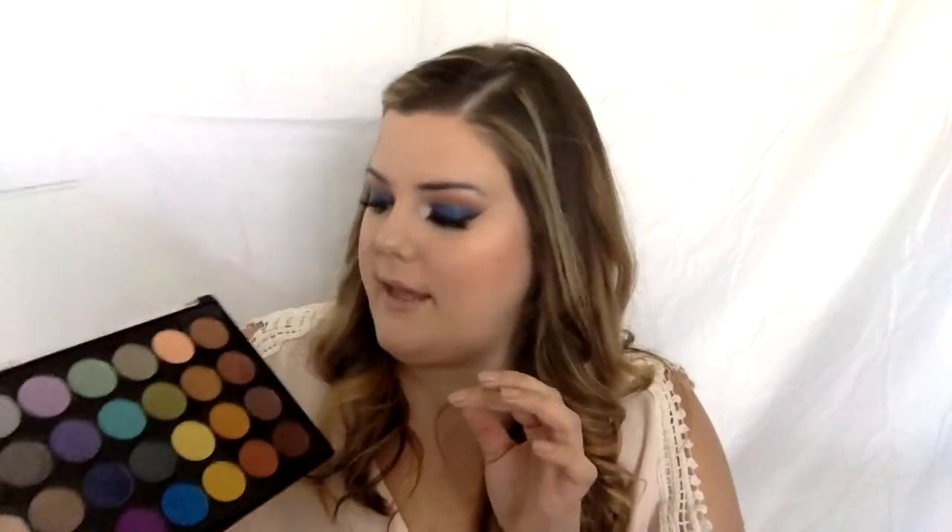Hey guys, this is a tutorial on the BH Cosmetics Foil Eyes palette — 28 colors in this palette. I've heard some of these colors actually mirror Makeup Geek foil eye colors. There are a few in here; I'll try to find those tutorials and link them down below. I don't own any of those so I can't show you, but I love this palette — so many good colors.